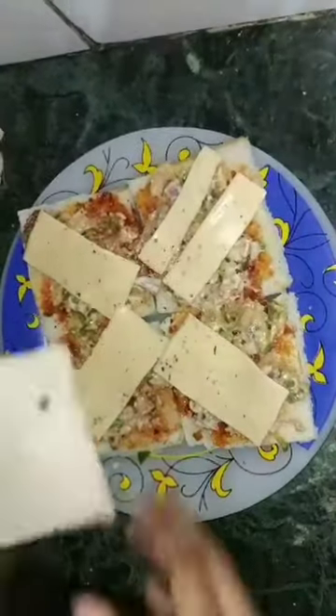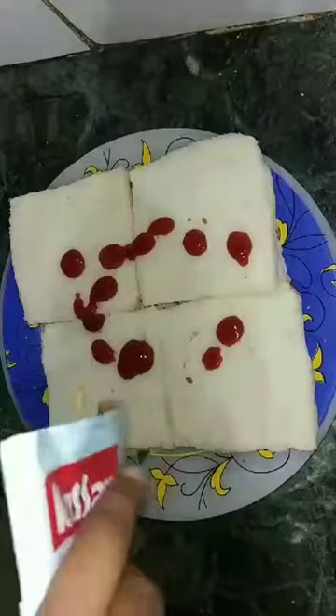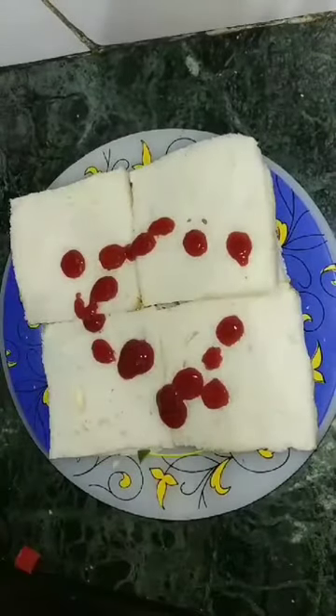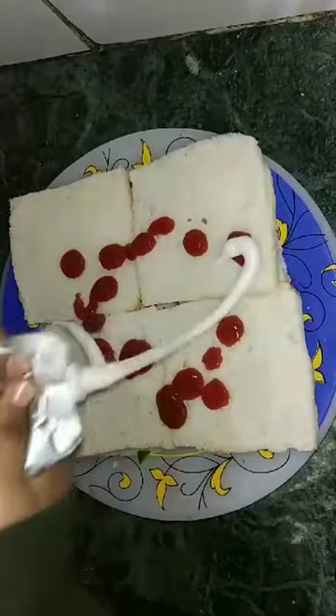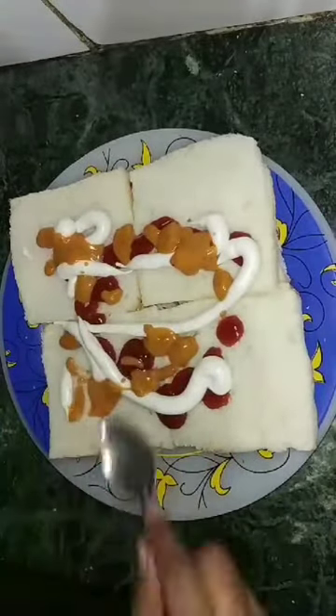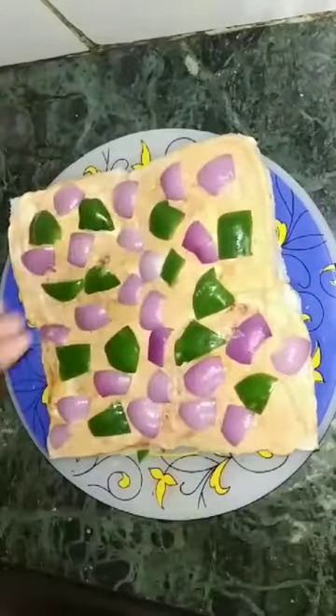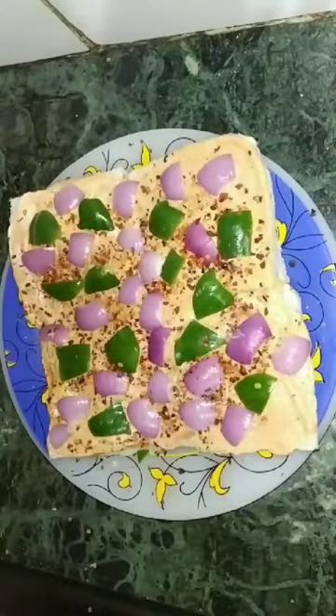Then add onion and capsicum topping, then add cheese and chili flakes. I had a taste and it was very tasty. I also had a very tasty pizza — I've had a farm pizza.